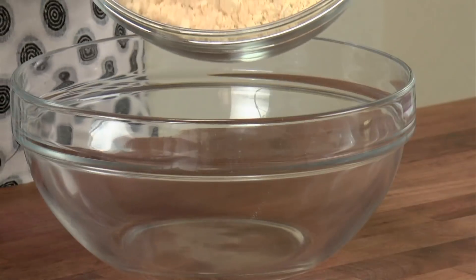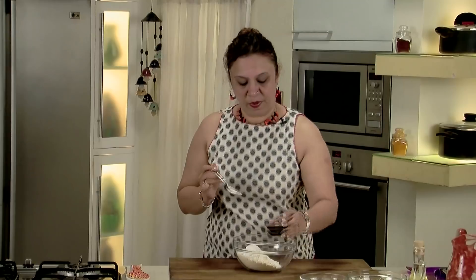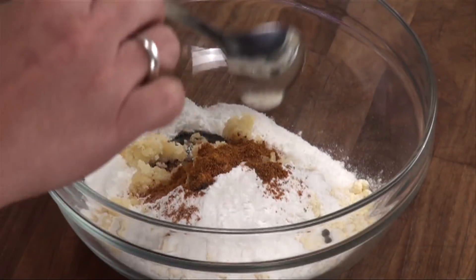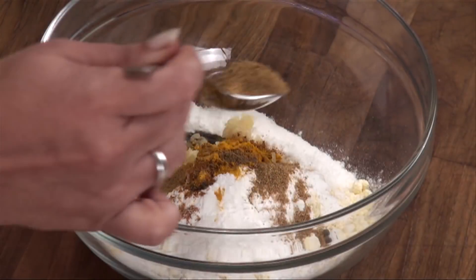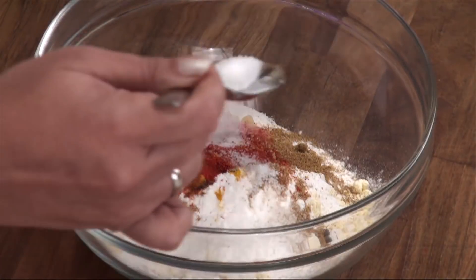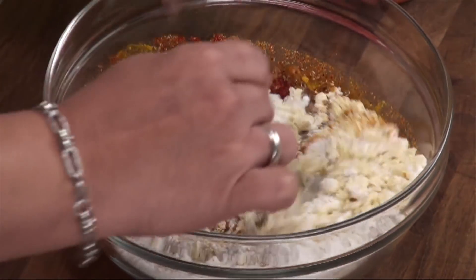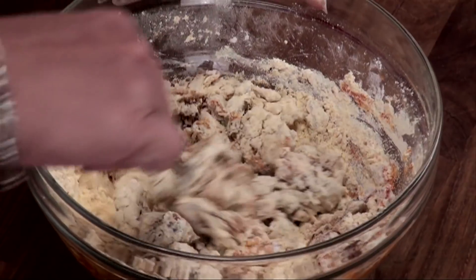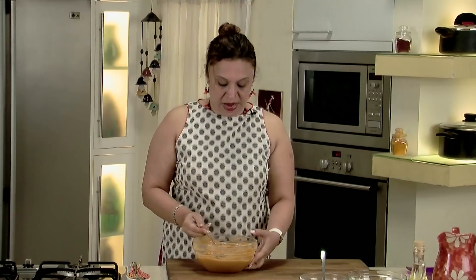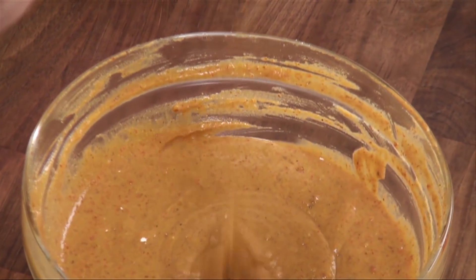Let's add the gram flour in a bowl, then the rice flour, tamarind pulp, jaggery, garam masala, turmeric, cumin powder, coriander powder, chilli powder, and salt. Let's add water — see that you don't make it into a very thin batter. The batter has to be nice and thick like cake batter. We have nicely mixed this batter. See that there are no lumps. The batter has to be of a falling consistency but not free-flowing — it has to fall like a dumpling batter.